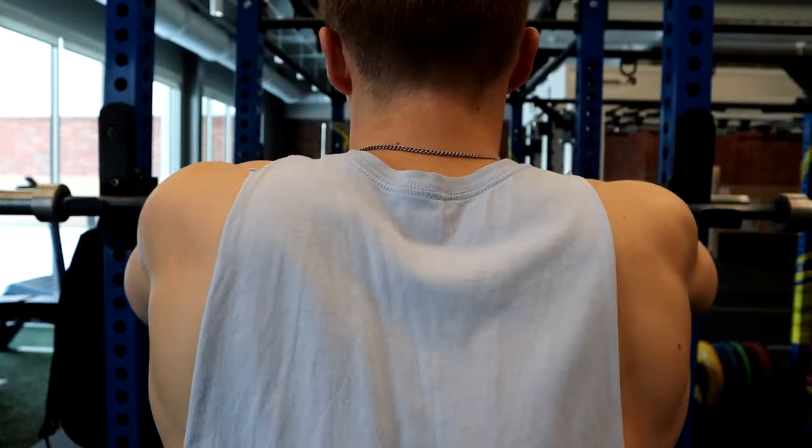You might wonder which squat variation is better — neither. They're both good; it just depends on your goals. If you want to grow your quads and front-load your core and back, go high bar. If you want to focus on your glutes and lift more weight or hit a big one-rep max, go low bar. Personally, I prefer low bar because high bar hurts having the bar sit right on my traps.